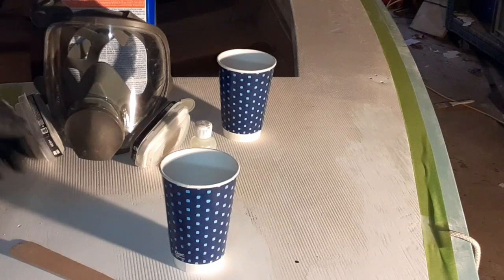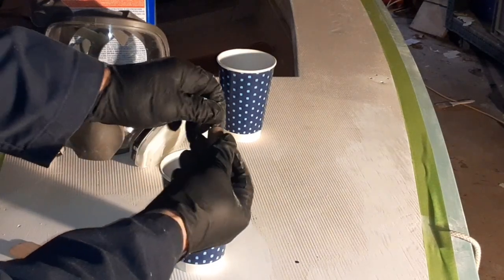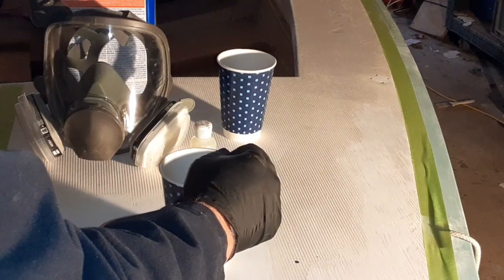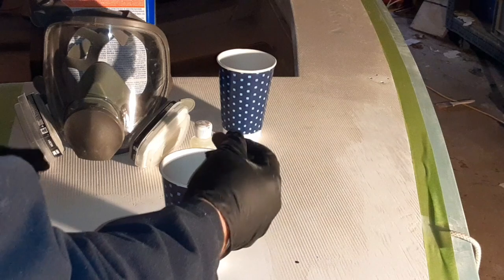My little cat's running around. Back to where we were — I had to put him outside. So, I'm only going to add a few drops of the pigment.